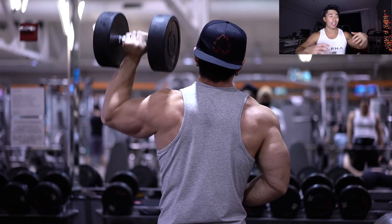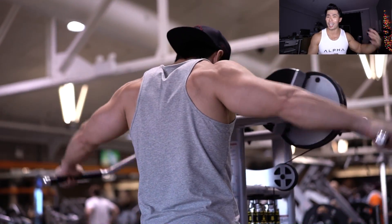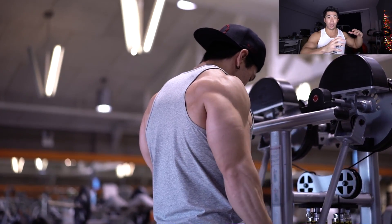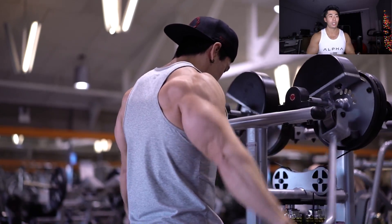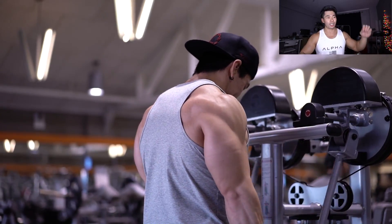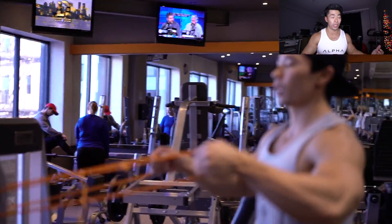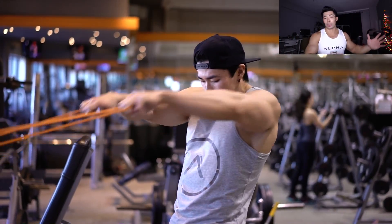Now let's talk about three things that can help you achieve your goals. Number one: motivation. A lot of people ask how to get motivated. Someone at LA Fit told me they weren't motivated by their goals — I told them that's not actually a goal then. If your goal doesn't stir up a fire within you, it's just a want or a far-fetched dream. Your goal should be a need, a true desire. If you don't desire it, it's not a real goal.